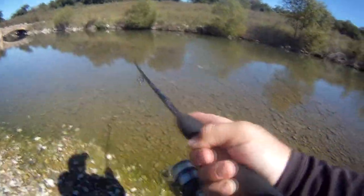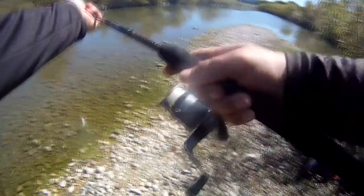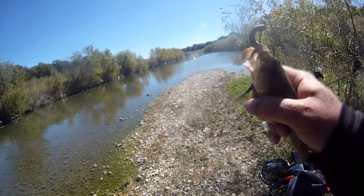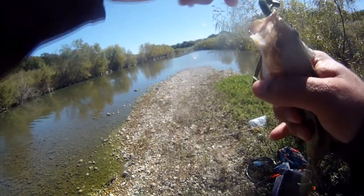There we go. It took him forever. There's a little one that fought like pretty good-sized ones. These are guads — that's what I love about Guadalupe bass, is how hard they fight.